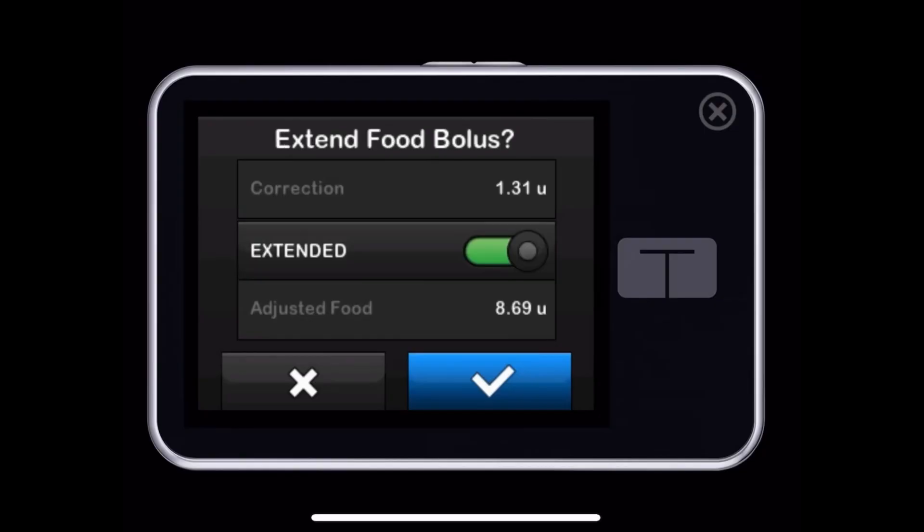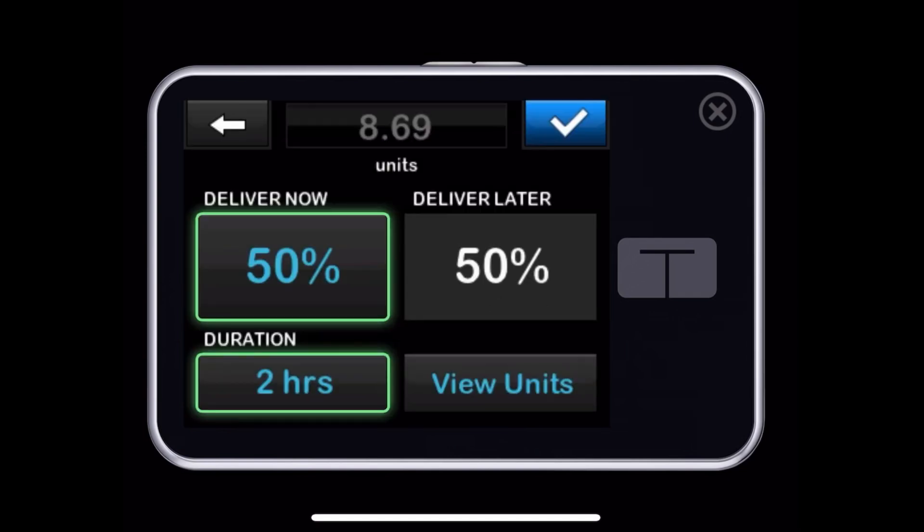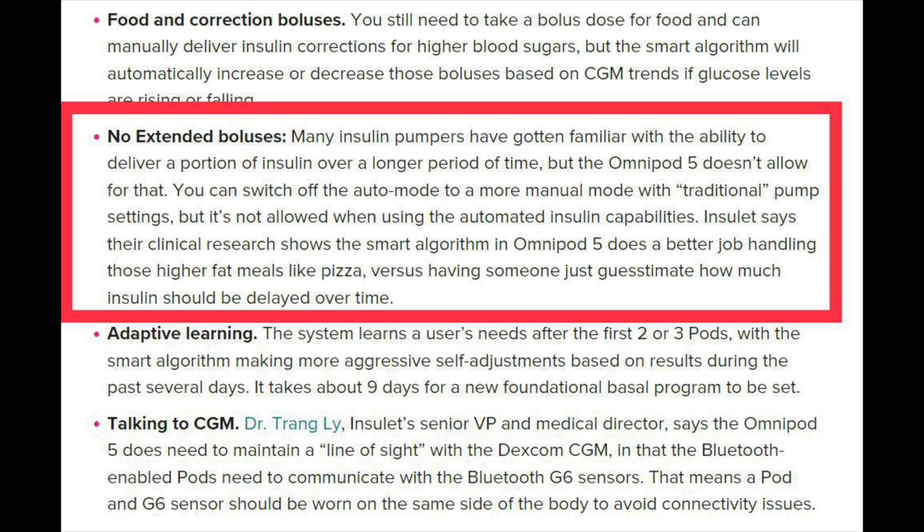One area where the T-Slim does have an edge over the Omnipod is that it offers an extended bolus. If you've had a high-fat, high-carb meal, you can give a little insulin up front and then spread out the rest over a number of hours, because fat slows down the digestion of carbs. The Omnipod does not include this feature. Omnipod's reasoning is that their algorithm is smart enough that you can put in the carbs and blood sugar and it can control things without a manual extended bolus — but this remains to be seen. The extended bolus is still available on the T-Slim, so that is one area where the T-Slim has an edge.